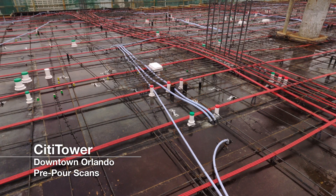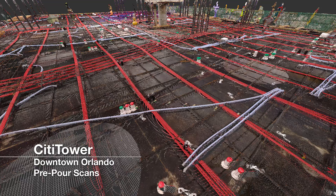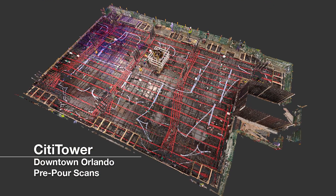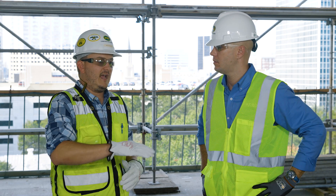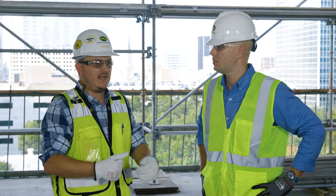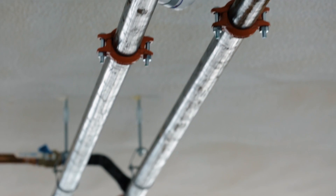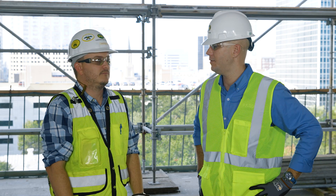In addition to the pre-pour scans, we also do post-pour scans of every one of our slabs. We bring those scans into SCENE, register them, then run the Builder and Inspector apps on top of that, which gives us accurate heat maps as well as floor flatness and floor levelness reports. This eliminates the need for a separate inspection team to do the dipstick readings — we can do it all within SCENE and have all the historical data from every slab, which is a huge time savings.